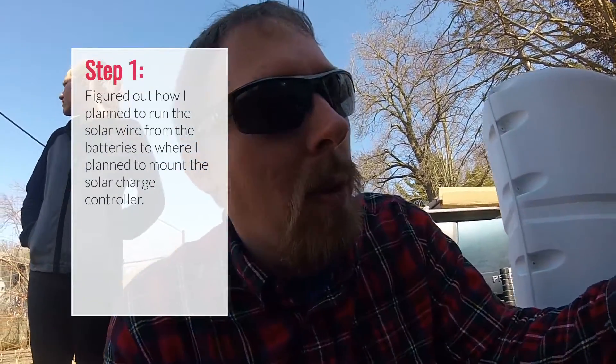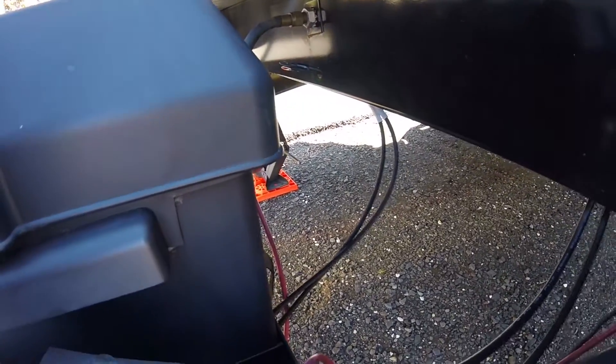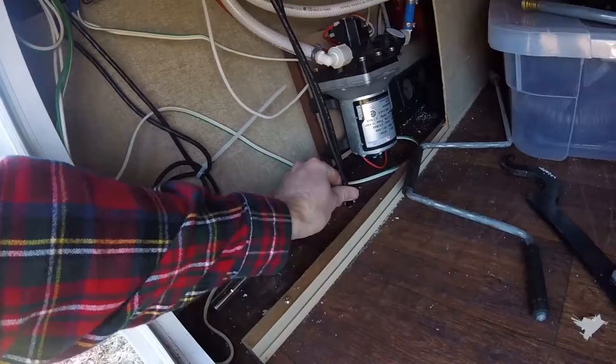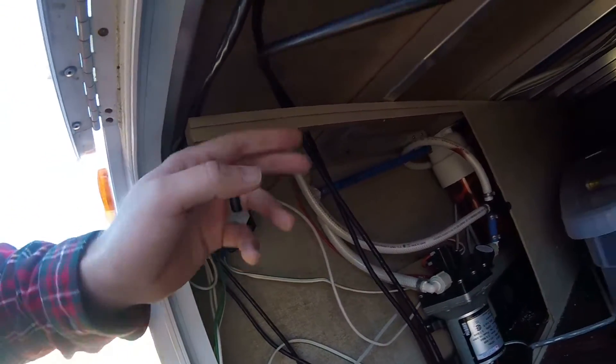One of the first things I did was run the wire that connects the battery to the solar charge controller, just to see if I had enough wire. I just kind of laid it in place, ran it all the way through, drilled the hole we needed, ran it through the bottom of the RV, up through the top, and over this piece of wood here.